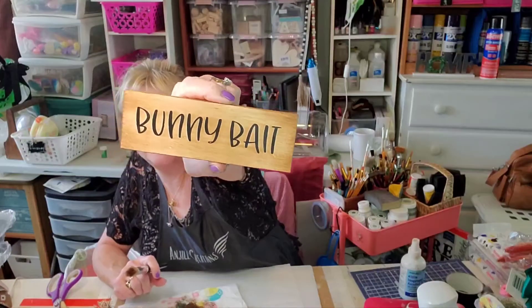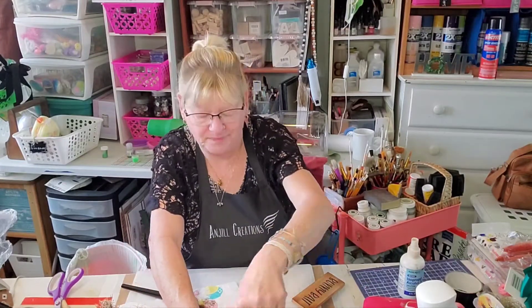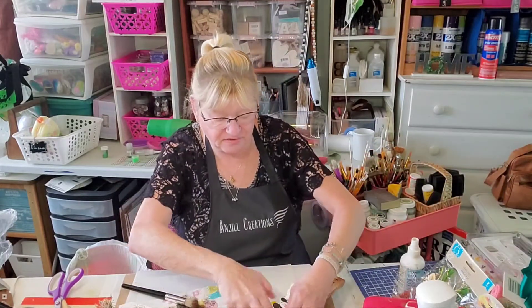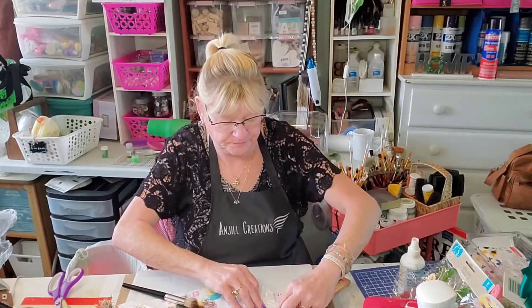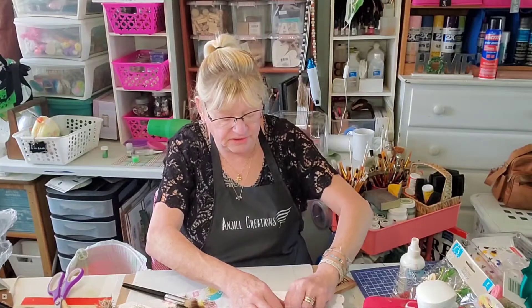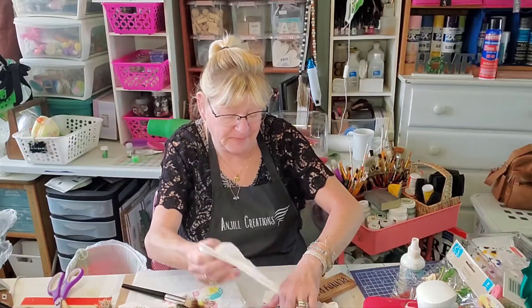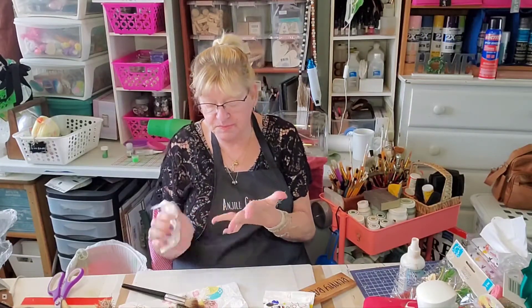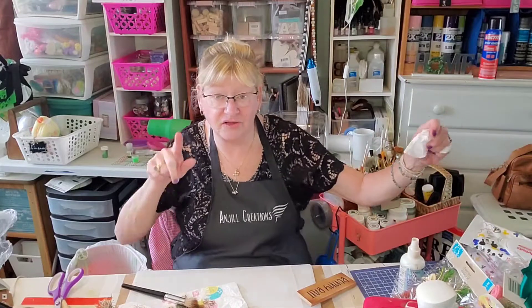Okay, so there's our sign — it's so cute. It says bunny bait! I've been doing so many bunny butts — bunny butts are on my mind. I have a cute bunny butt canvas coming up really soon: a bunny butt on a Dollar Tree canvas. All right, let's put some things back that we don't need at the moment.